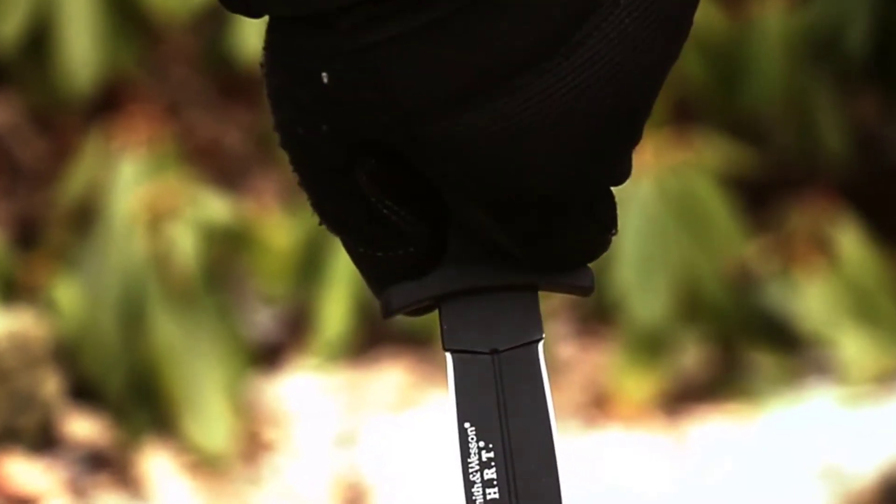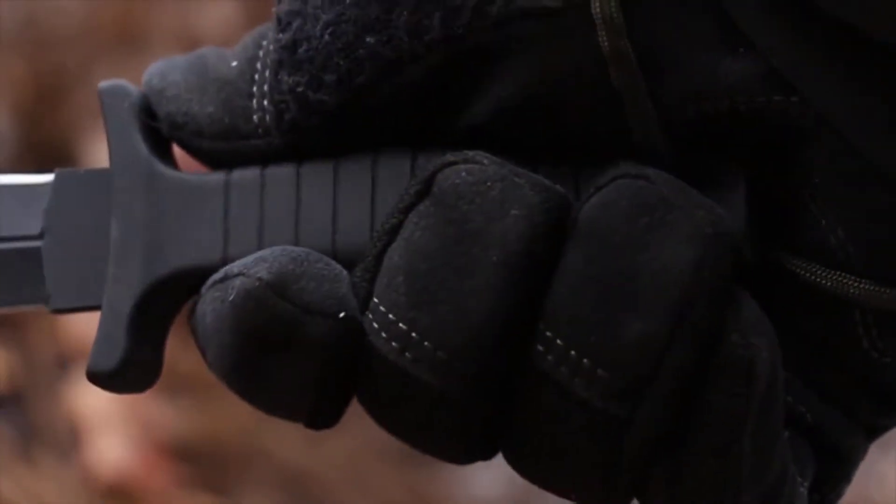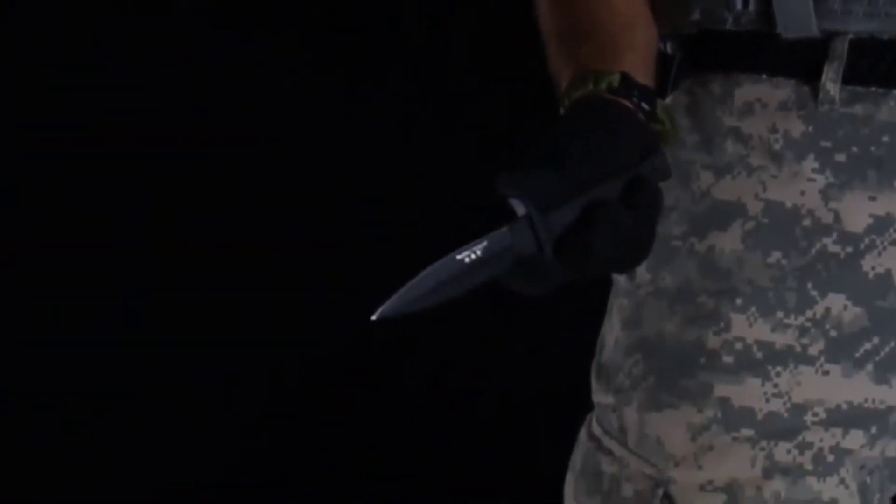Top and bottom finger guard extensions distance your hand from the dual-edge blade. A lanyard hole in the handle's base can be used to tether the SWHRT 9B to your wrist for added security during tactical operations.